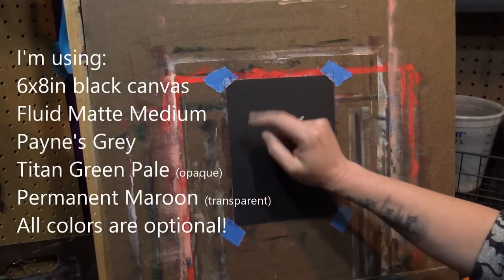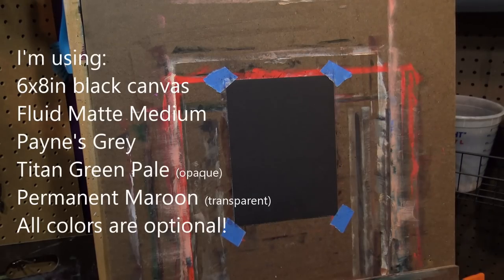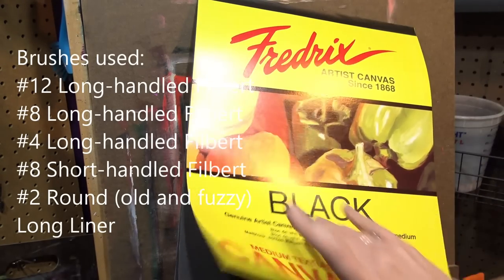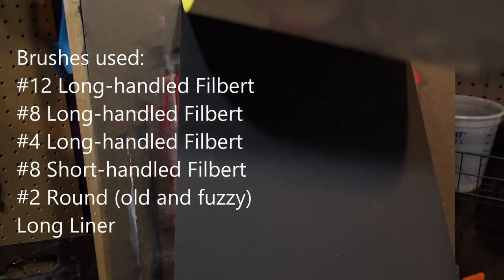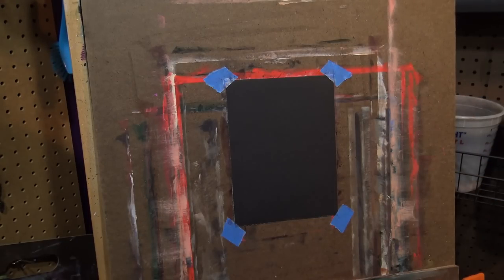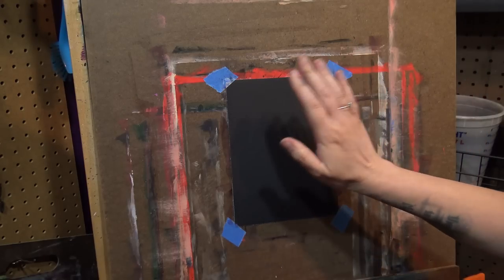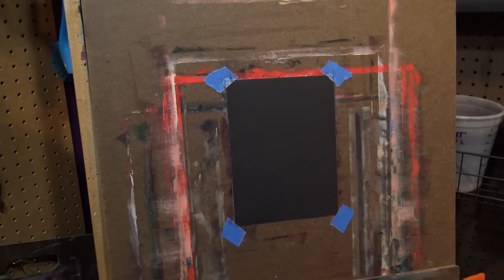Now let's get started. For this exercise today I just have a little sheet of canvas taped up to a board. I took a canvas sheet from my pad of canvas and all I did was cut it in half each way, so I had four pieces out of a sheet. I only bring it up because I know I'll get asked if I don't. As far as it being black, you can paint it black or paint a color if you want.